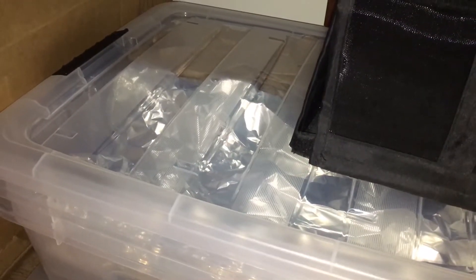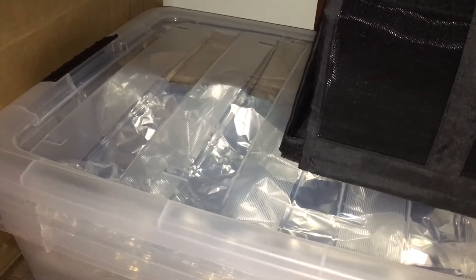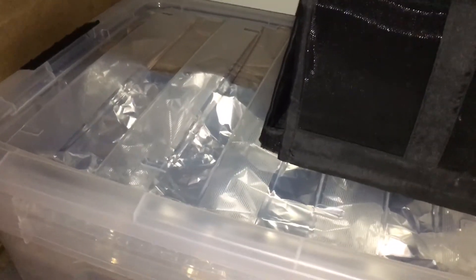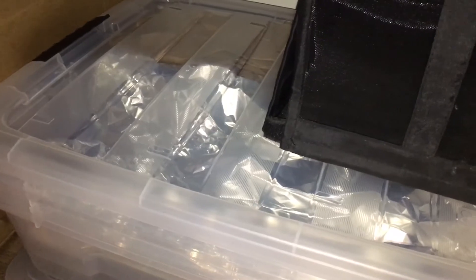When I stored them in this clear container, I just feel like something was missing, and it's the darkness — they need darkness to kind of stay dormant. Hopefully this would help.